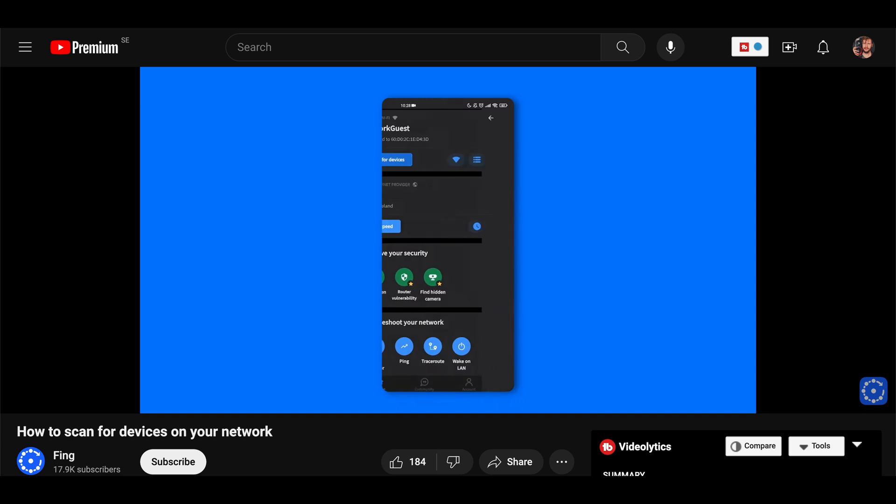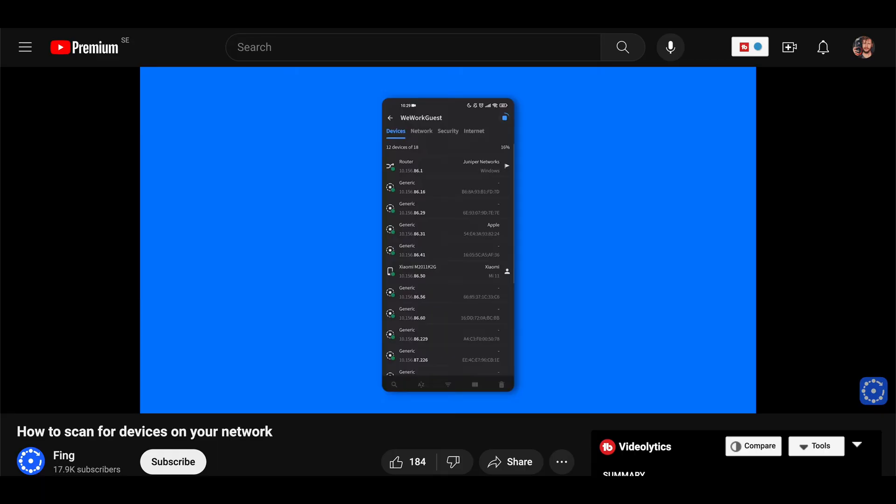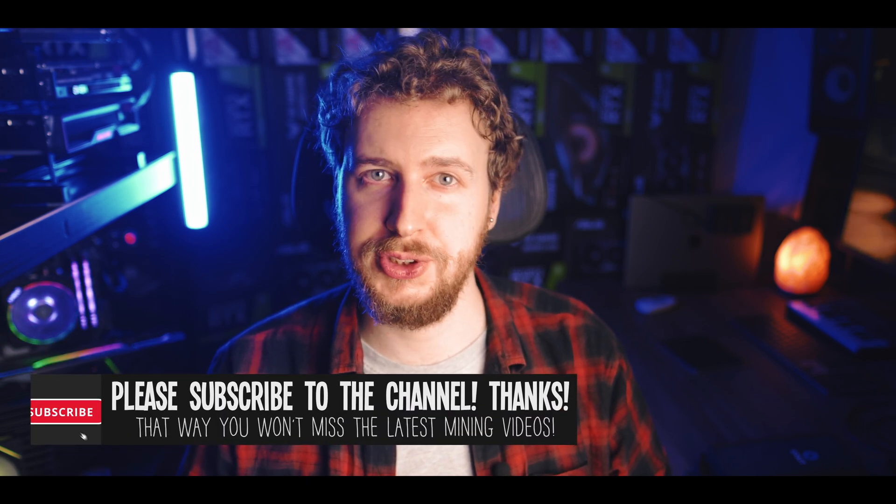Once you've found and installed a network scanning app you're happy with, make sure your phone or device is connected to the same network as your ASIC miner — it doesn't matter if the phone is on Wi-Fi and the ASIC is on Ethernet. Then just click the Scan Network button in your app. It should give you a long list of IP numbers for all the devices connected on your network, as well as device names. Go through this list until you find the IP for your ASIC miner. They will usually be named to make them easier to find, but if you're unlucky they might have a generic name and you'll have to use process of elimination.